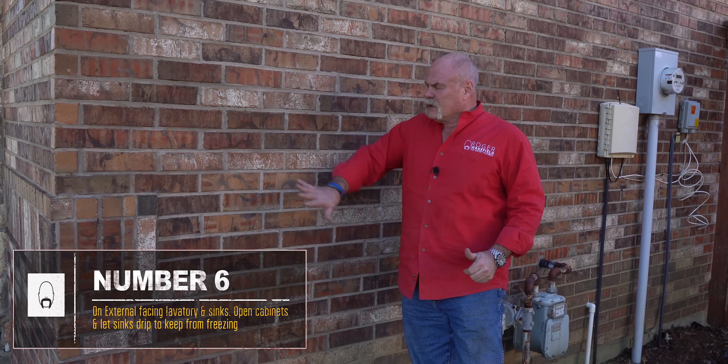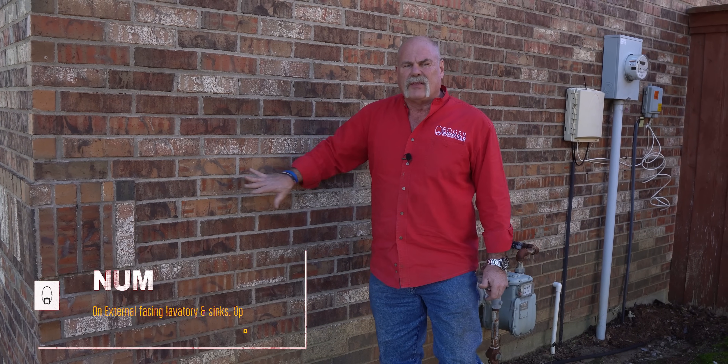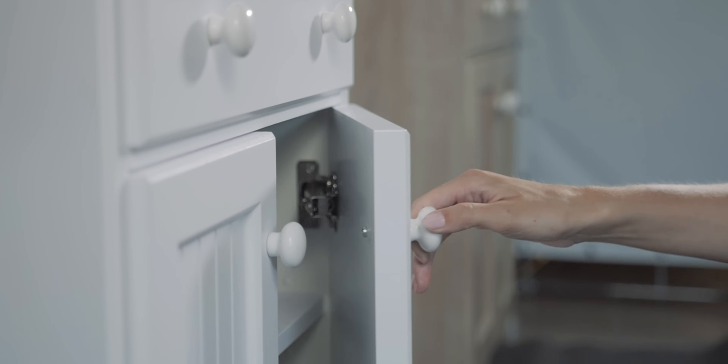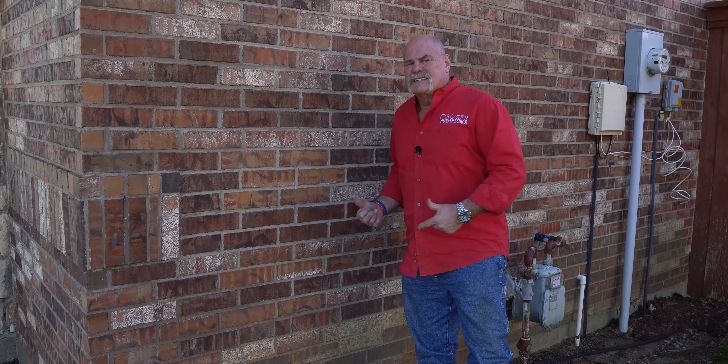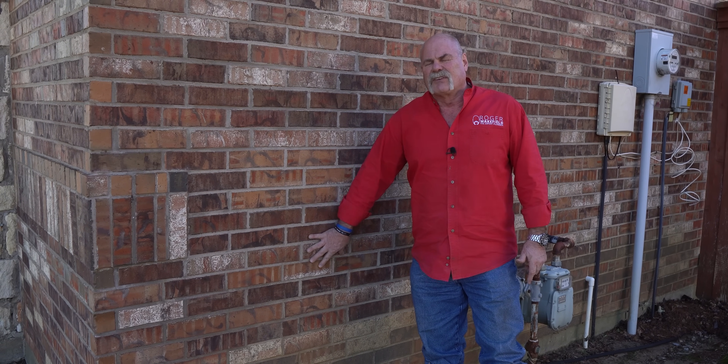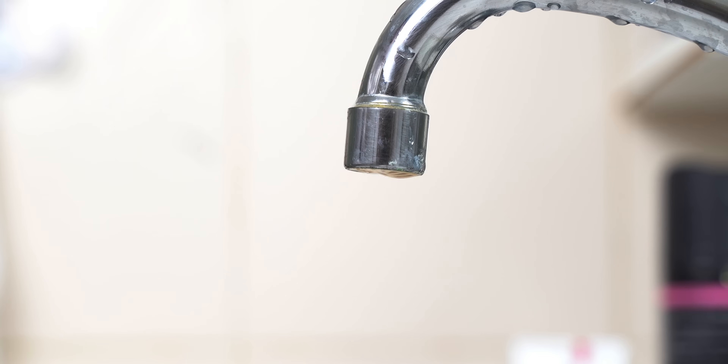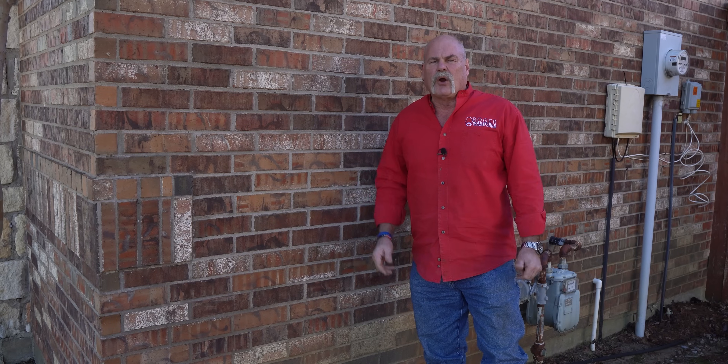Number six — and this is a big one. Say you've got a lavatory or a toilet on the other side of a wall on the north side of the house — that's the wall that could get the coldest. Under your lavatory, open up the cabinet. If you have a heater you can put close by without burning anything, great. If not, maybe just a fan to circulate the air. If it's 70 degrees on the other side of the wall and you open those cabinet doors, you've got a much better chance of keeping that area from freezing inside the wall. Also set any lavatory faucet on an exterior wall so the hot and cold water drip just a little bit — moving water is harder to freeze.